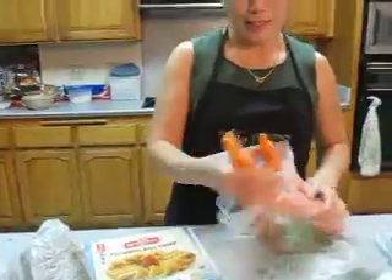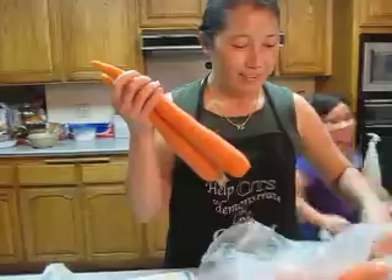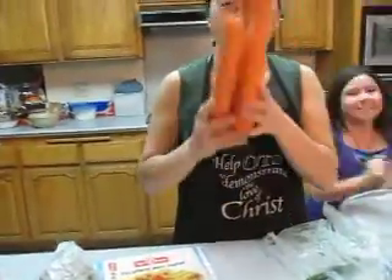And this is the carrots. How many carrots does he need to buy? Well, I think he can buy three like this, big like this. But if they're small, maybe he can buy like four.